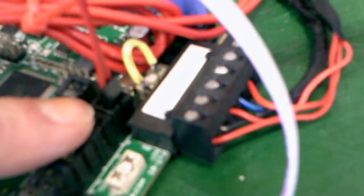Right here we have our thermistor for our hot end, and over here we have our hot end plugged in.